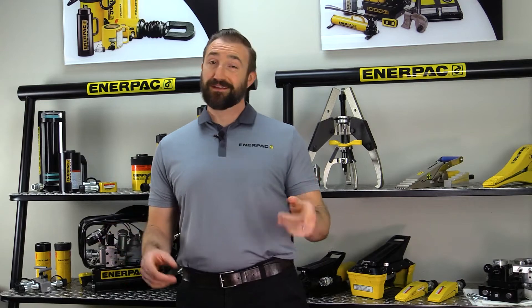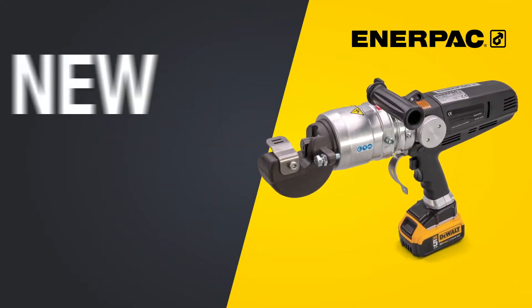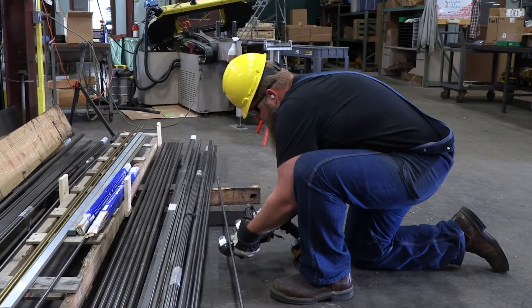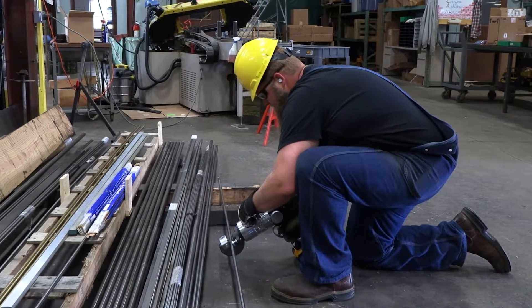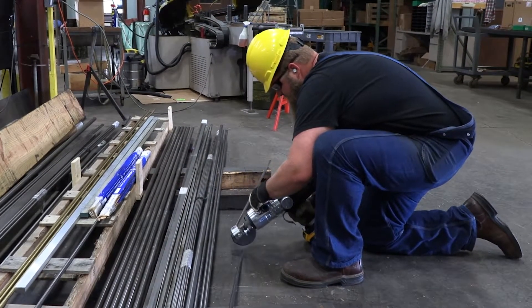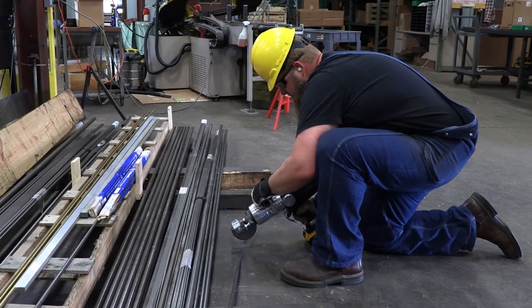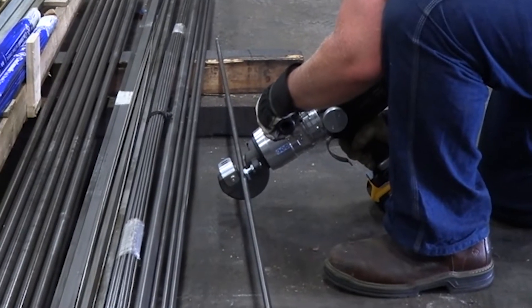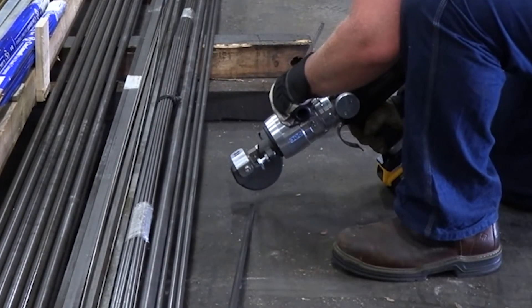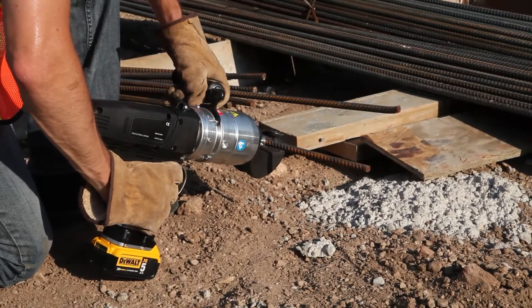Let's take a look at the first of these outstanding additions, the cordless bar cutter. Enerpac cutters are built to cut industrial grade materials in tough working conditions on a daily basis for a simpler and more productive workflow. And now we've made this line even better by introducing a cordless bar cutter that is portable and self-contained, so that no external power source is required.